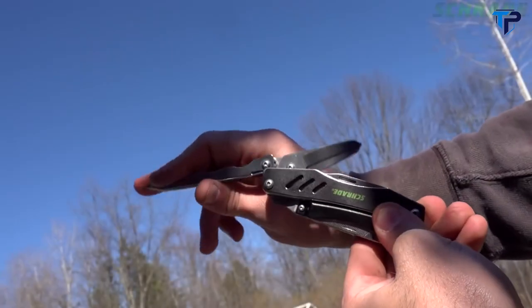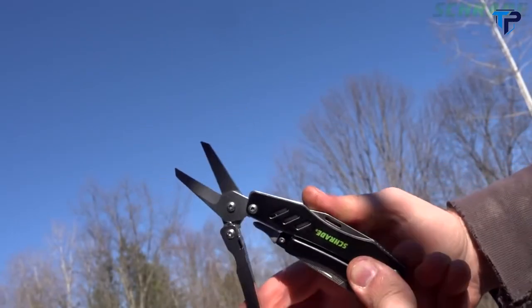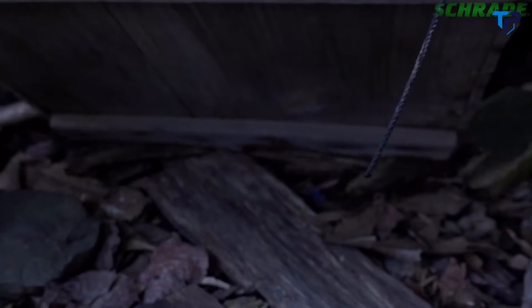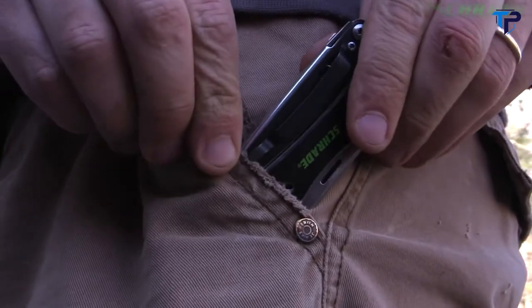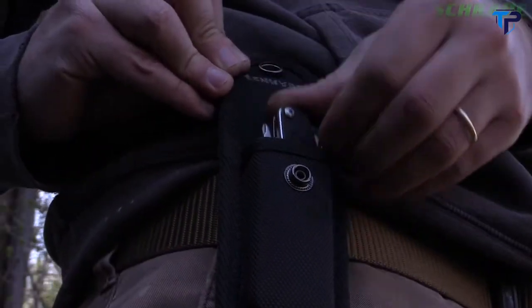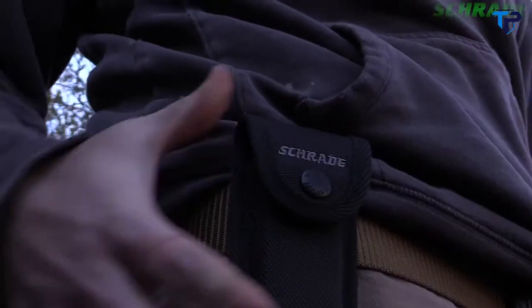Fold the flathead driver backwards to reveal a stout pair of heavy-duty shears that can be used for cutting everything from paper to animal hides and even clothing. When the ST11 is not in use, attach it to the inside of a pocket using the pocket clip, or carry on the belt via the included black-molded polyester belt sheath.